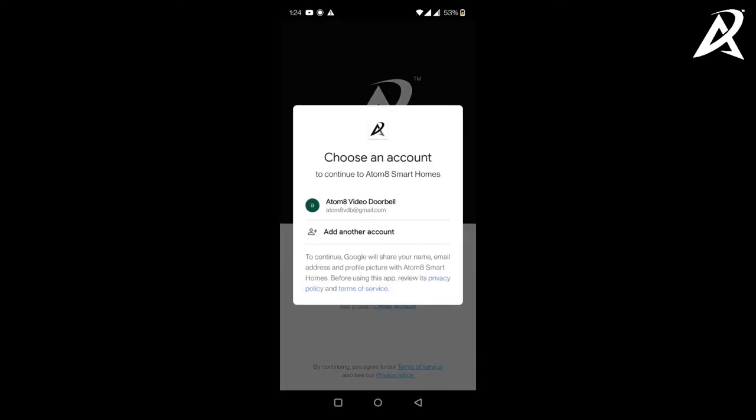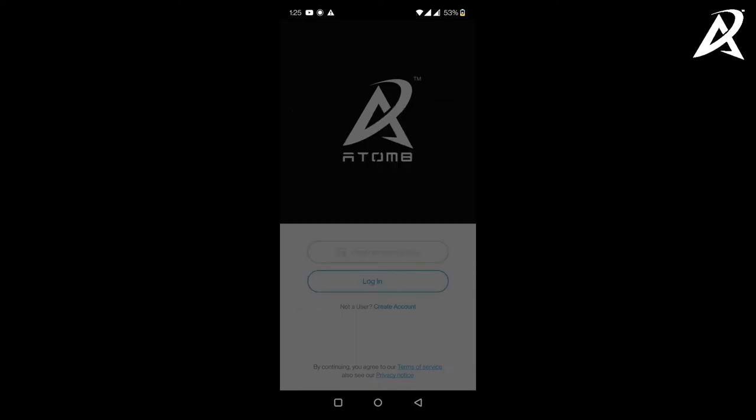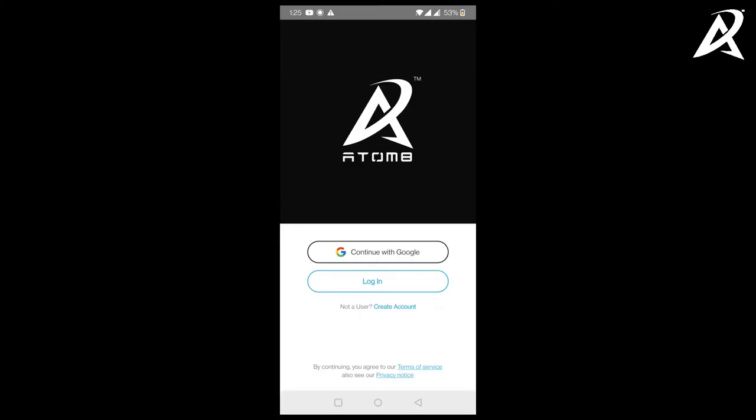When you click on continue with Google, you will be shown the list of your Google accounts. Here we are going to log in using the Automate video doorbell account. Choose the Gmail or Google account through which you want to log in and tap on your account. That's it — you've logged in.